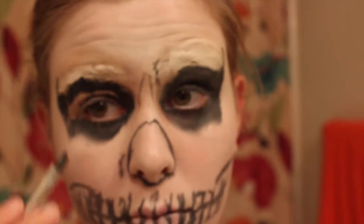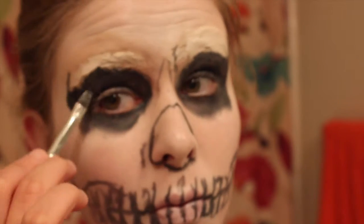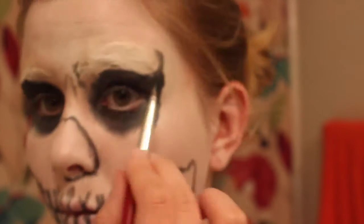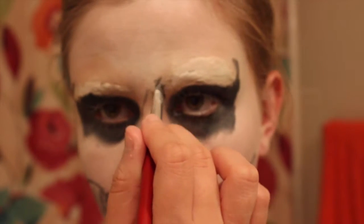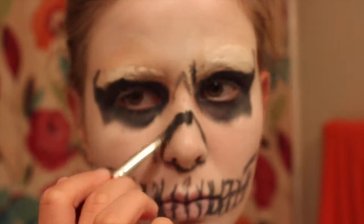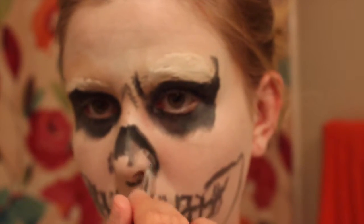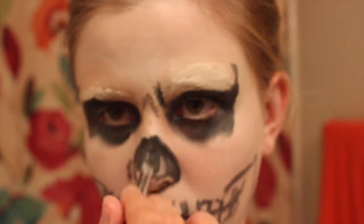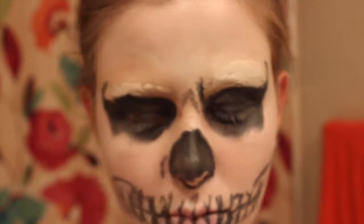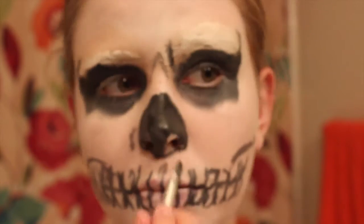You're going to want to make sure that you hide those harsh lines that you drew with the pencil. I'm just feathering it out a bit, making sure it's all even and there are no harsh, jagged lines. Just make sure the paint goes on pretty evenly — I'm doing a couple of layers to make sure it's nice and opaque.